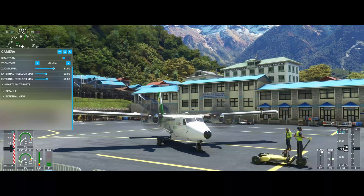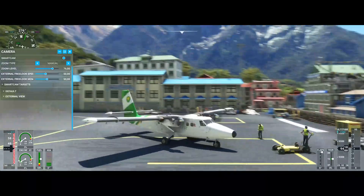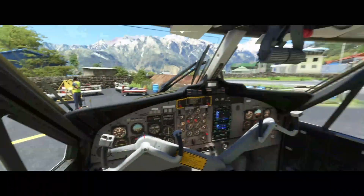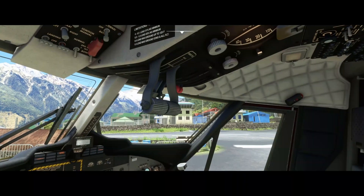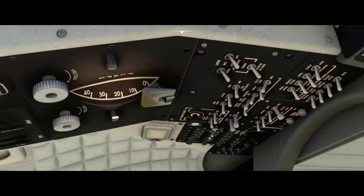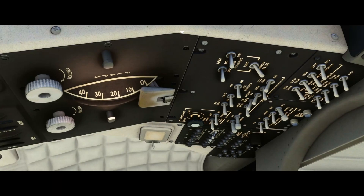Now we have two running engines. There's just one more thing to do. Switch to the pilot seat and make sure that the start lever is in the middle and that you turn on your generators. Otherwise you will drain your battery.